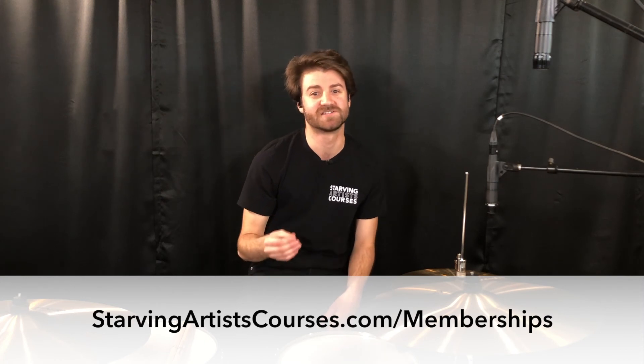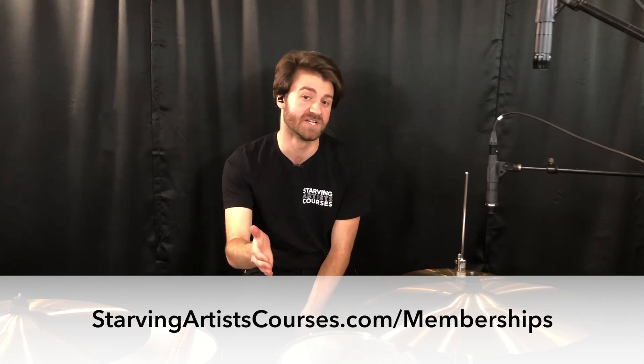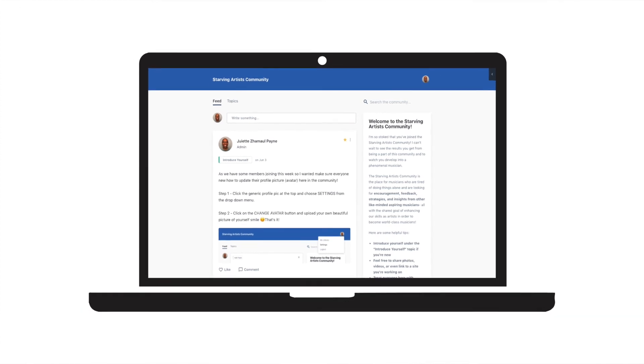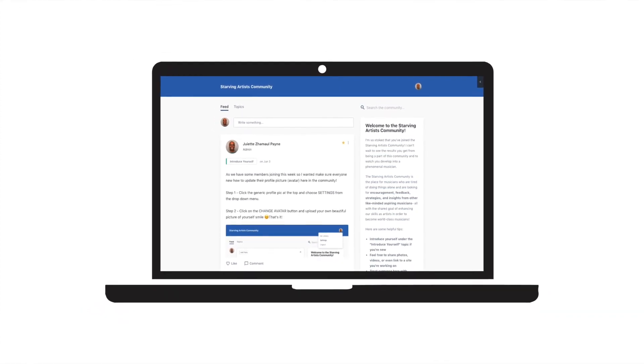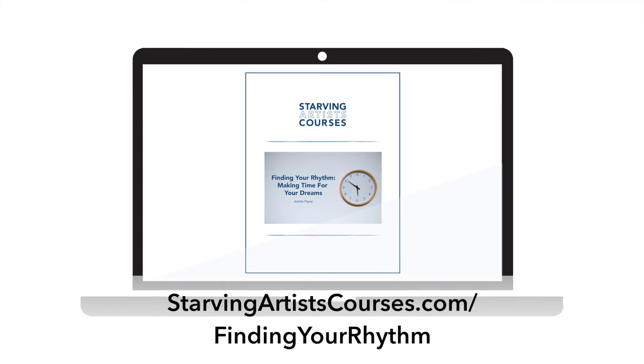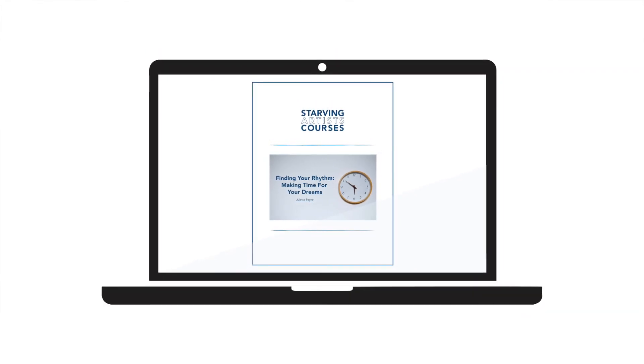If you guys liked what you saw, be sure to like and subscribe to our YouTube channel, where you can find all of our videos with all of our instructors teaching lessons just like this. You can also go to our website, starvingartistcourses.com/memberships, for one-on-one online virtual lessons. If you needed to work on this song with a little more personalization, you can have a lesson with me or one of our other instructors. There you can also find links to all our social media and a free PDF download called Finding Time for Music. Once again, I'm Dean Sinclair with Starving Artist Courses — thanks for watching, and keep on rocking.